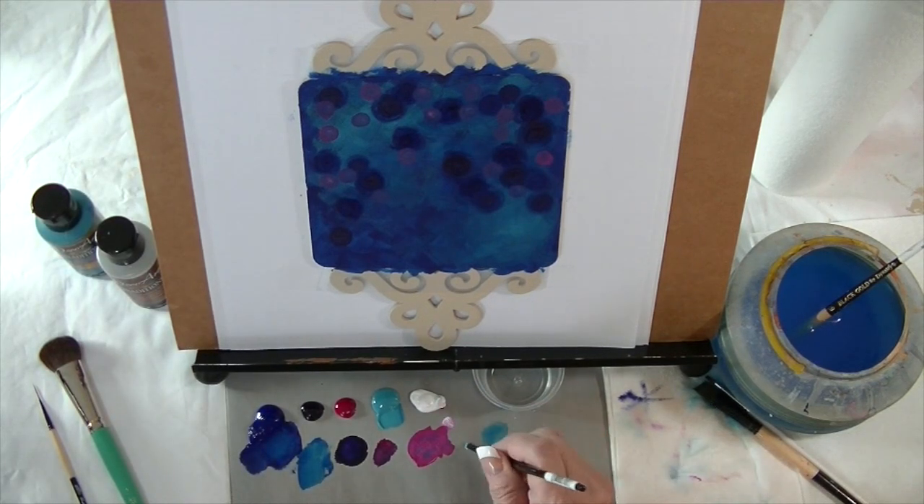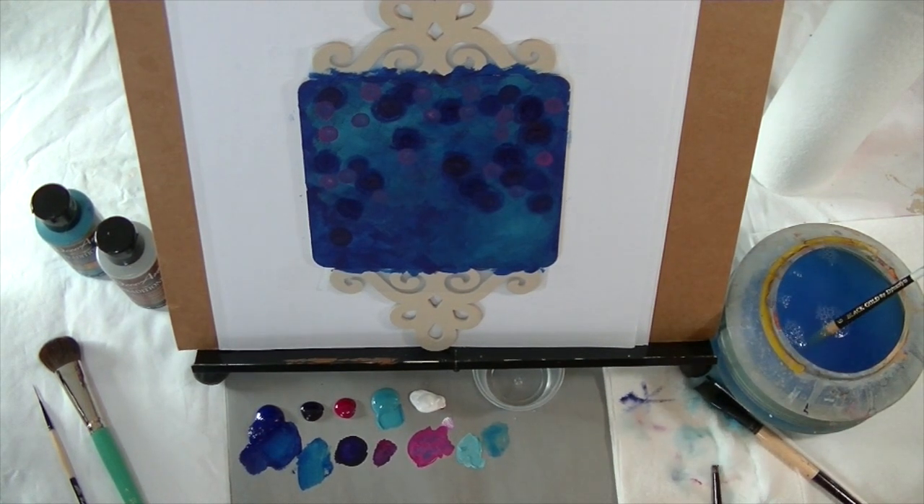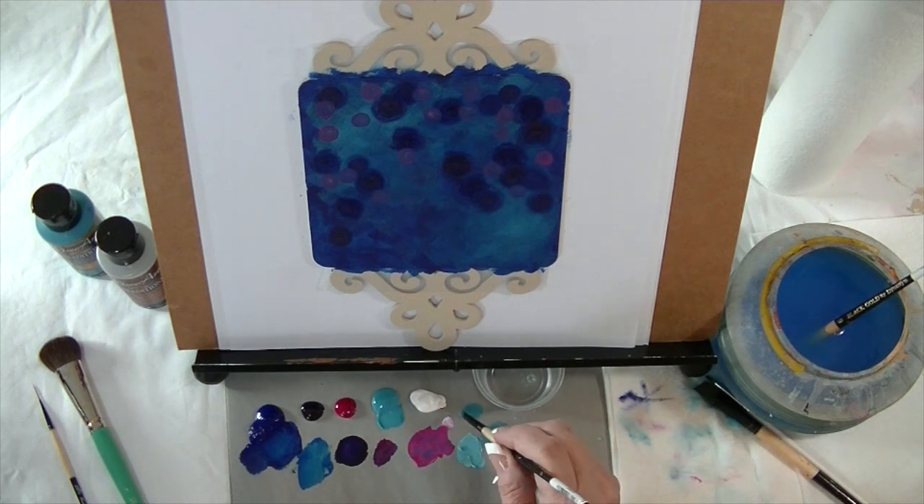Then I'm going to use some aquamarine — actually I'm going to start with the aquamarine just by itself first. Extender in the brush, wipe it on the towel, add a little aquamarine, and kind of dab the extra off on the palette before applying.